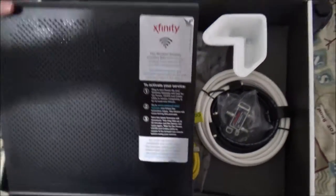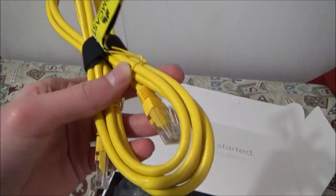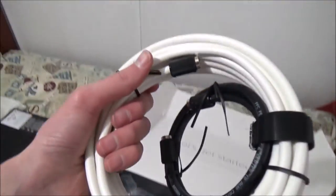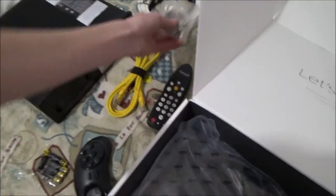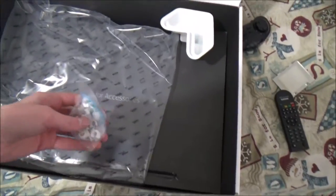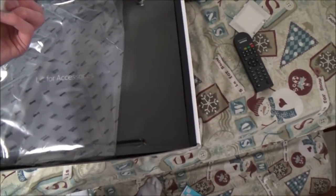We have the router itself, which is an XB3. We have what looks to be a patch cord — it's ethernet. We have a coax, a couple of coaxial cables — it looks like two sizes. We have a two-way splitter at 1002 MHz, we have the power cable, and we have some sort of mounting studs.